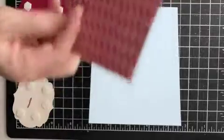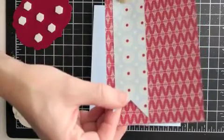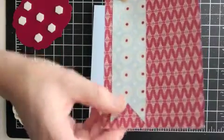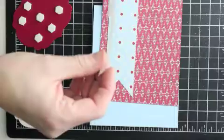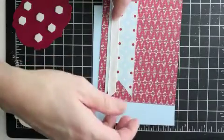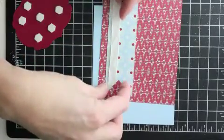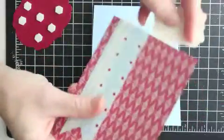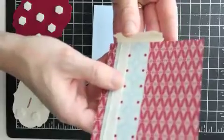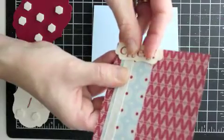I'm also using the Festival of Prints Designer Series Paper — both of these are from that package. I'm just going to line up my little banner there, and then I've got just a piece of ribbon. I'm going to lay it flat on here but I think I want the end shorter. I'm just going to wrap that around the back side, and then I used the greeting 'cheers' from the Happy Hour stamp set and I'm just going to center that on top of my banner.